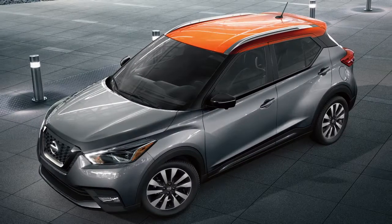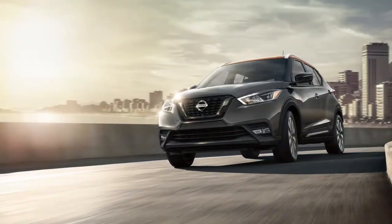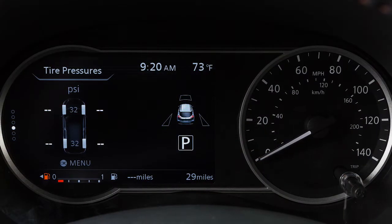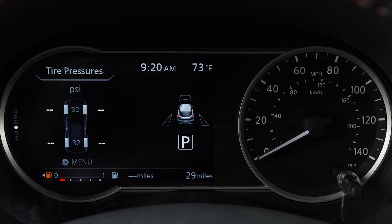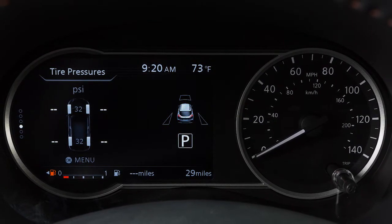The tires are considered cold after the vehicle has been parked for 3 hours or more, or driven less than 1 mile at a moderate speed. If so equipped, you can check the pressure of all tires, except the spare tire, on the vehicle information display screen. The order of the tire pressure figures displayed corresponds with the actual order of the tire position.